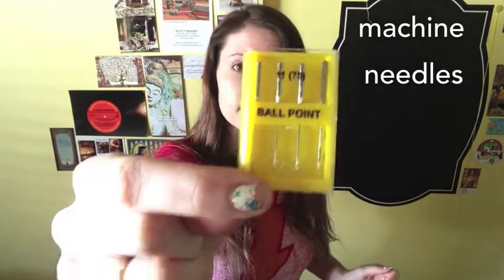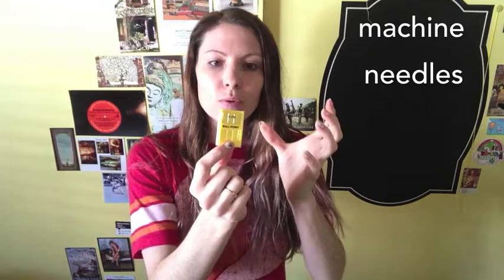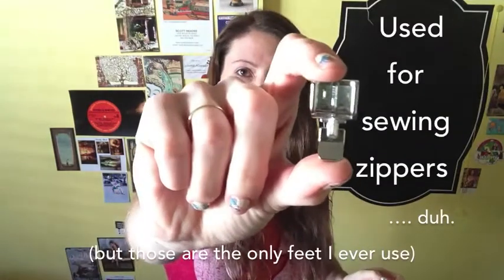Sewing machine needles — they come in packs like this. You can get big ones or variety packs. Sewing machine feet: this is a standard foot, very simple — you sew everything with it. This is a zipper foot.